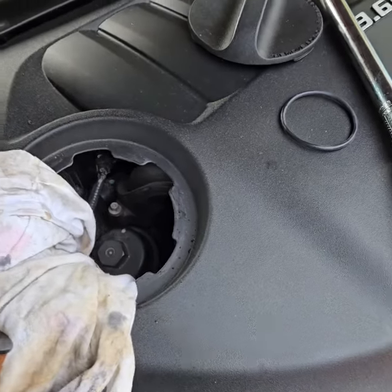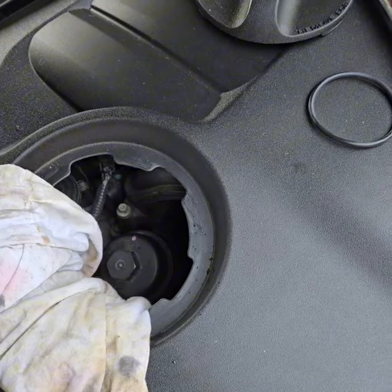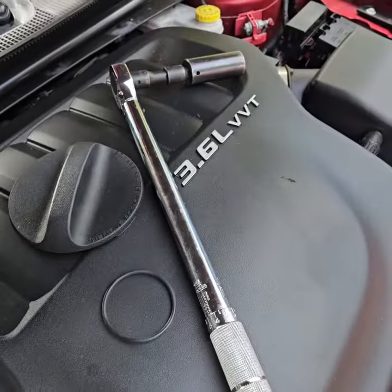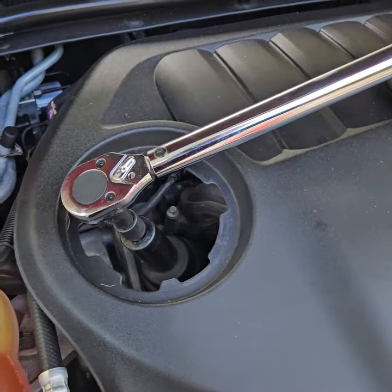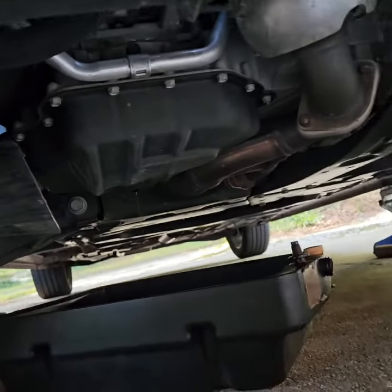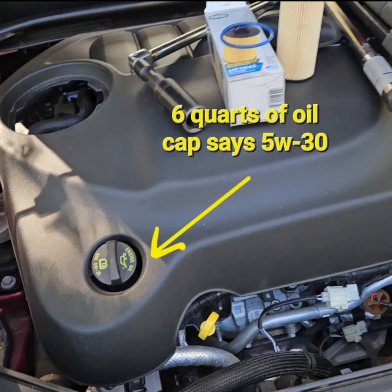The oil filter cooler down here leaks all the time. I would actually recommend getting the aluminum housing one — it has a lifetime warranty and is a better product. Watch my other video on how to install that. If you ever have this changed, it's going to have the newer filter in there, so keep that in mind on this Chrysler 3.6 liter. Torque the oil filter cover to 18 foot-pounds — you do not want to break that plastic piece off. Fasten your oil drain plug back in at 21 foot-pounds, then add your six quarts of oil and you are ready to go.